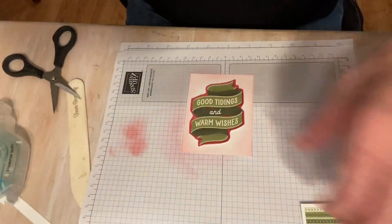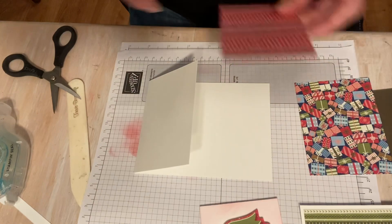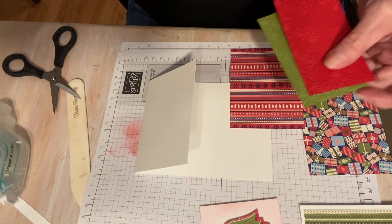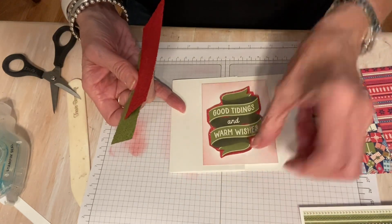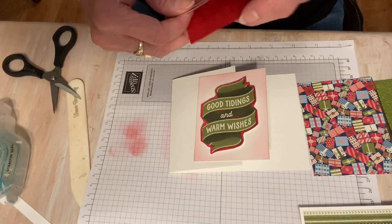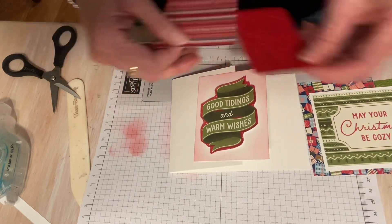So I have that ready to go. Now what do I want to do with this? I have these for my two cards. I think this one is going to go on here. Which one did I say I was going to do? Well, I think that might look pretty cute — let's do this one.